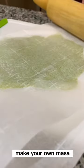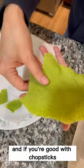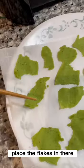Did you know that you can make your own cornflakes cereal in the air fryer? Make your own masa, then roll it and shape your flakes like play-doh, and if you're good with chopsticks, place the flakes in there.